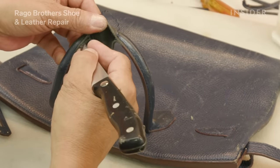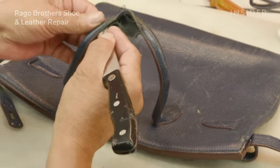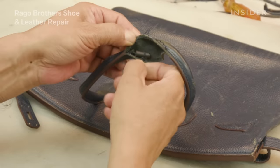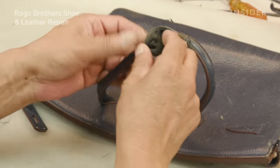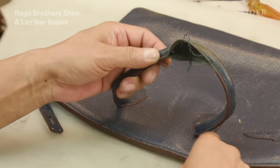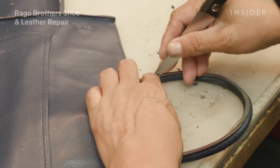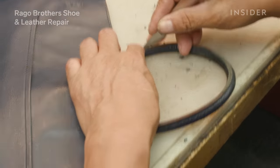The tubing inside of those handles is plastic. The person may have overweighted it, so over time the plastic breaks down and it broke. We need to replace that tubing on the inside of the handles. The only way we are going to access that tubing is to take the handle apart.